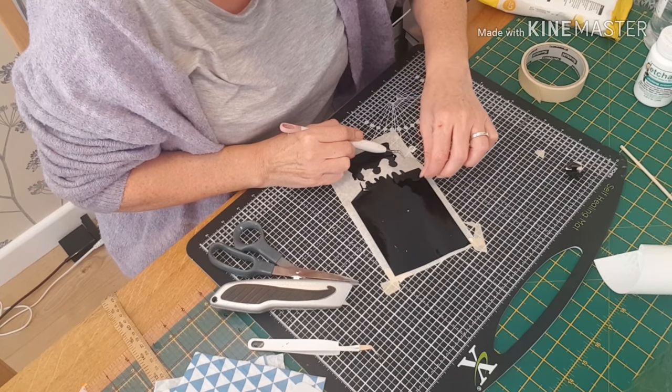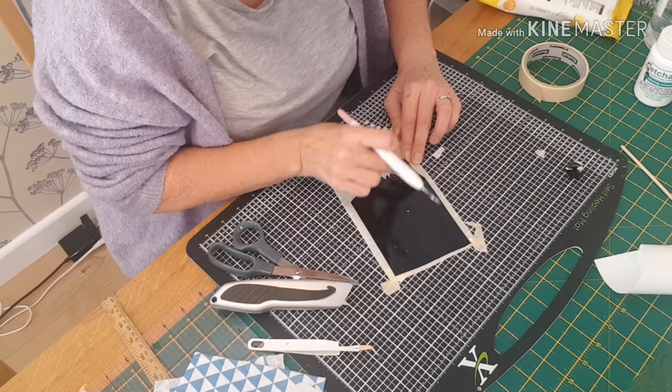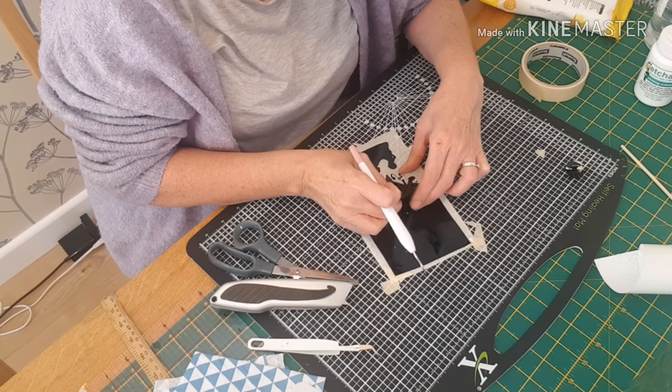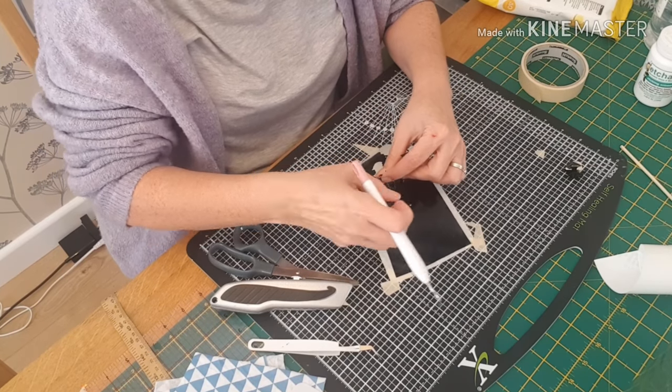The mirror plates are absolutely beautiful. I'm really looking forward to showing you that video — I have already made it. I did three videos on the same day, back to back. That one will be coming up soon. I actually did it as a present for a family member for their birthday, so I couldn't put the video up until they'd actually had their birthday.